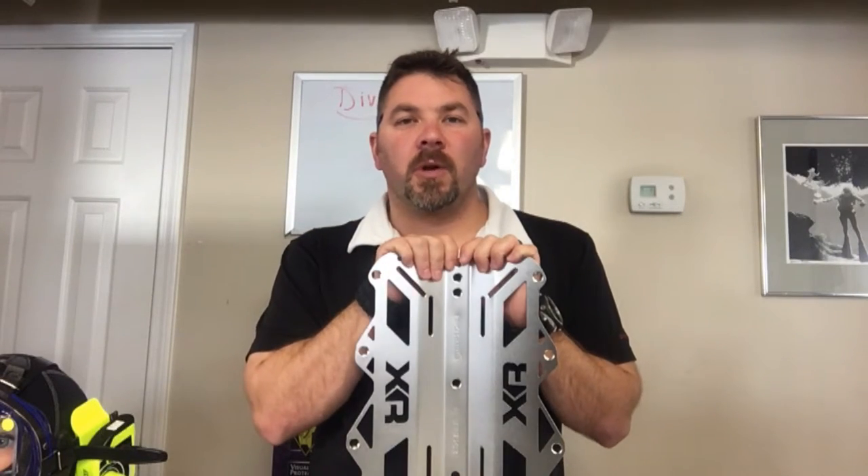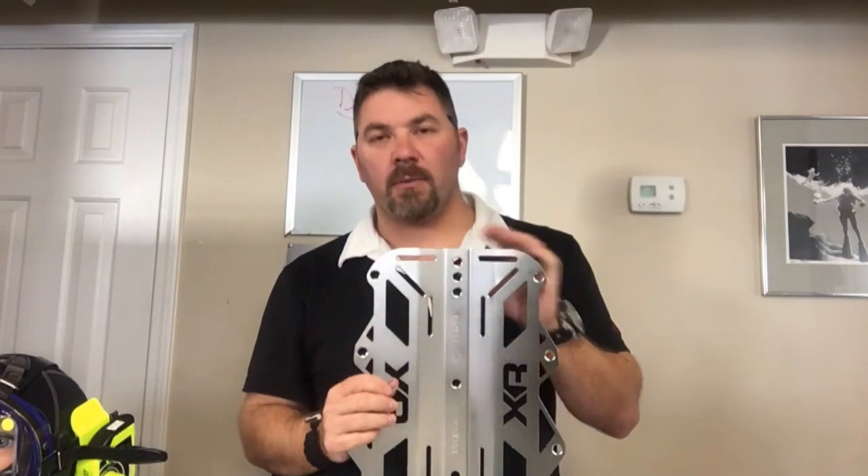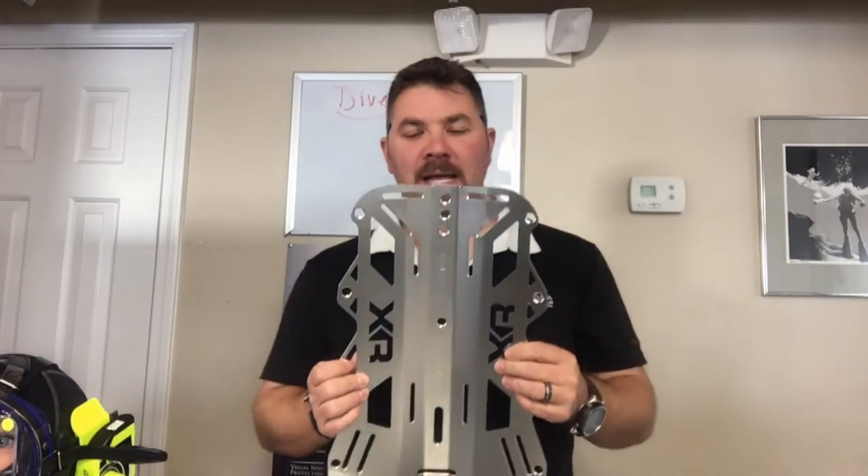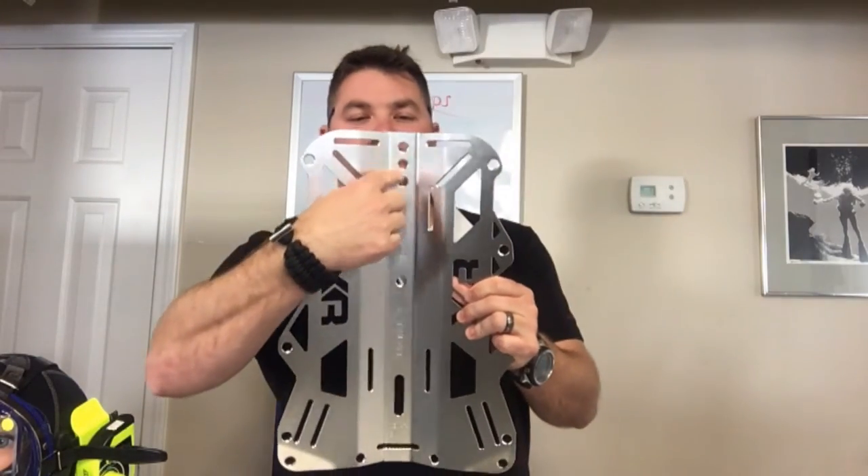Hey guys, it's Brian again from Lake Hecker Scooby Marina. Got another quick gear review for you today — we're gonna look at the stainless steel backplate from the Mares XR line.